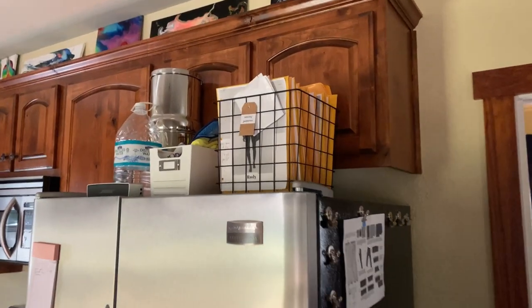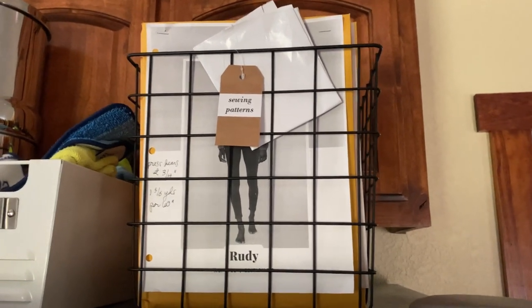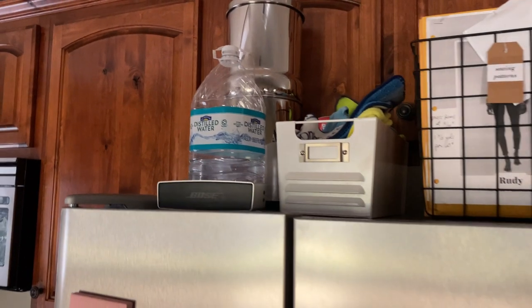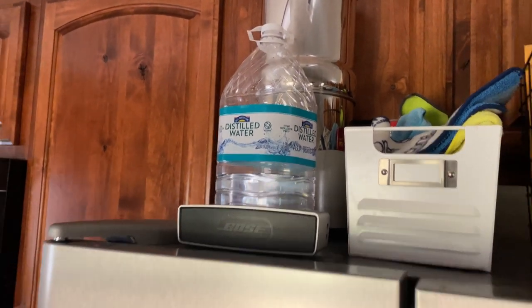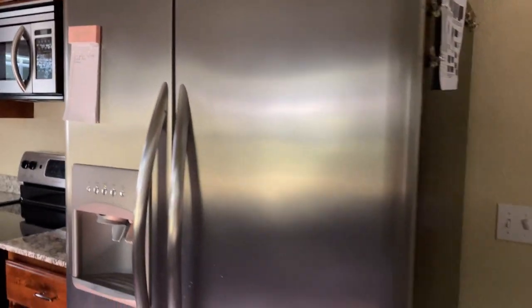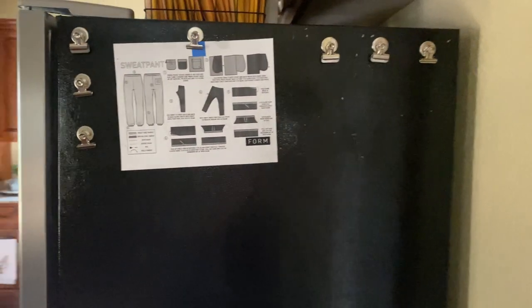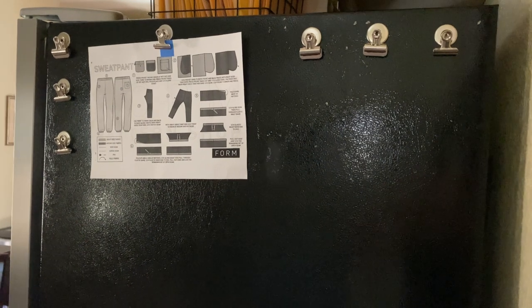Not super glamorous, but this is where I keep my sewing patterns — on top of my fridge. I also keep my distilled water for my iron up there as well.